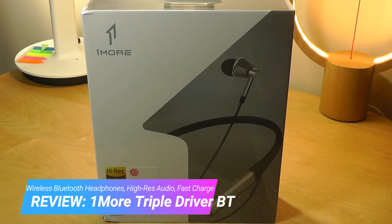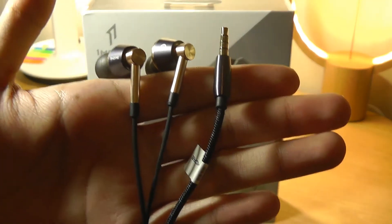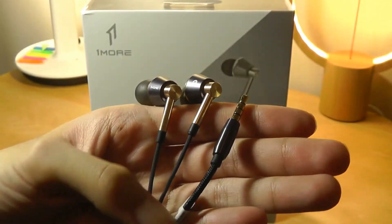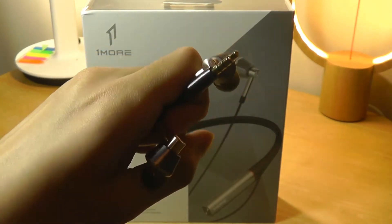About a year ago we reviewed the original OneMore Triple Drivers and they are absolutely amazing sounding IEMs, or in-ear monitors, for the price. They're audiophile grade — the sound is very clean, very precise and crisp.